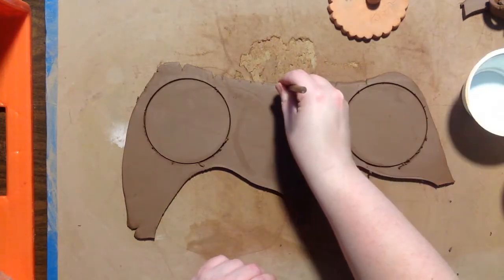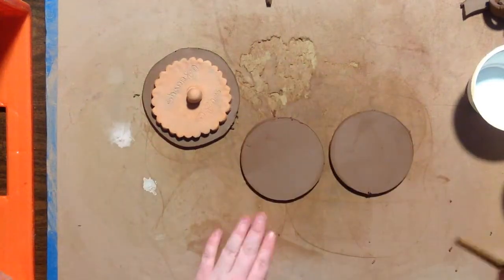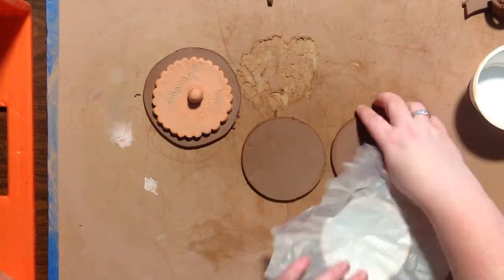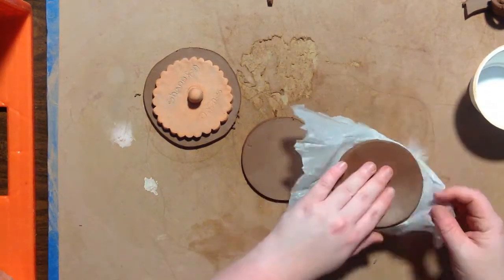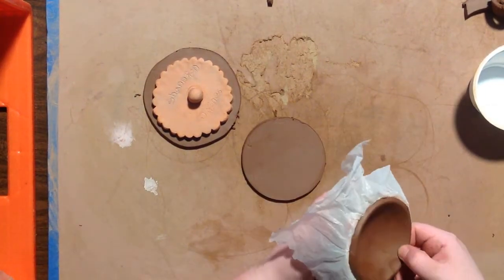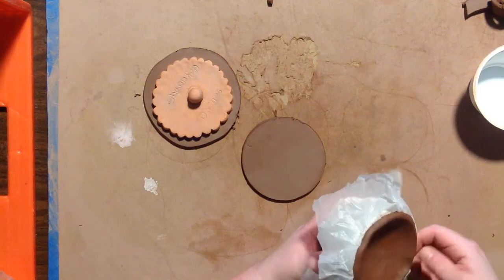I'm just going to cut out all of my circles out of my scrap piece of slab, and I'm going to start with these yogurt cup molds. I'm lining the yogurt cup with some plastic to make it easier to retrieve the bowl afterwards, and I'm just going to press. I also like to use my fingers to make a little crimped design on the inside — I just think it looks really cute.